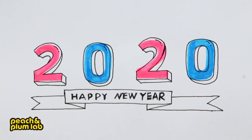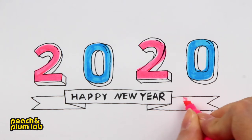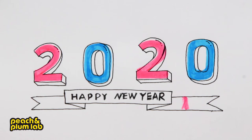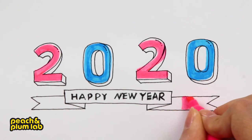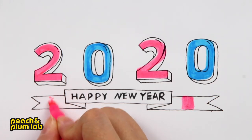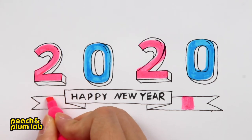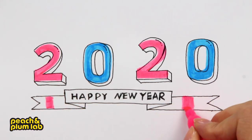Now let's decorate the ribbon a little bit. Oops — this pink highlighter was left without the cap on, so it has dried out a little bit. Let's try a little harder — seems okay. We tried enough, let's try a new one. Alright, this new highlighter seems much better.